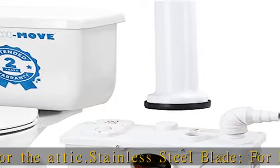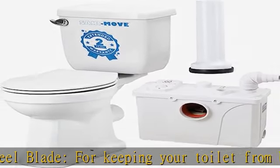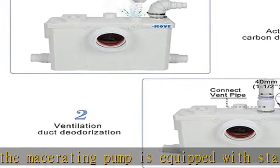Made of durable PP material, the pump has a waterproof standard of IPX4. Installation everywhere: easily install the Upflush pump without trouble using the complete accessories we provide. You can choose built-in or exposed installation as needed.